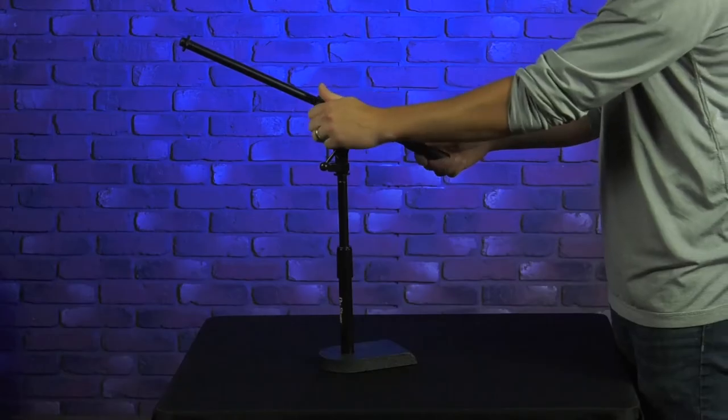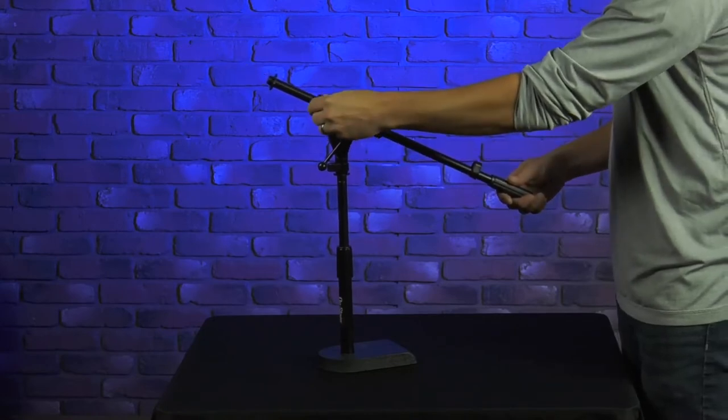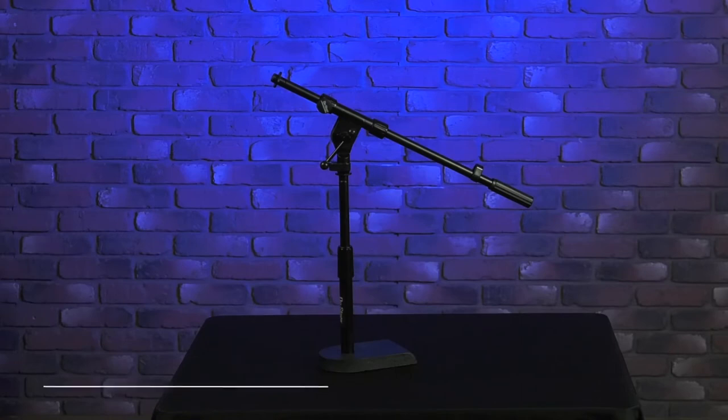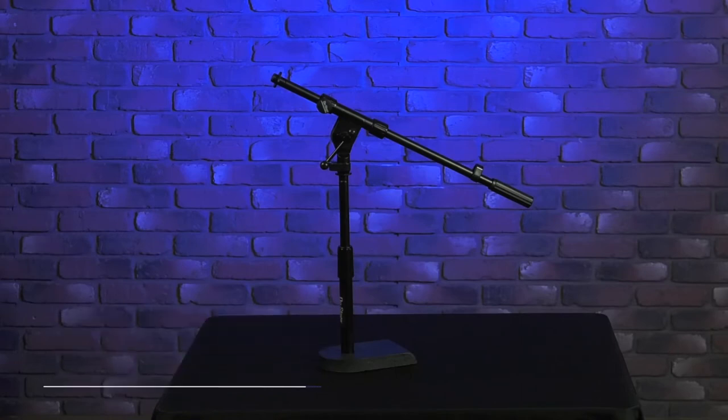As far as the boom, you have a 16 inch boom, and that's going to give you extended reach as well. Again, this is our MS7920B bass drum mic stand. You can check this product out at on-stage.com along with many more. Thanks for watching!